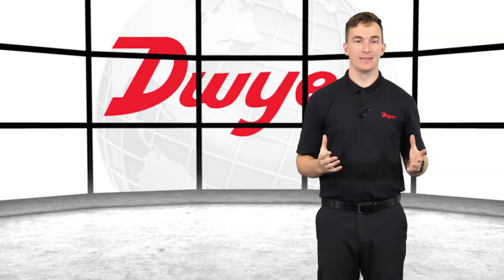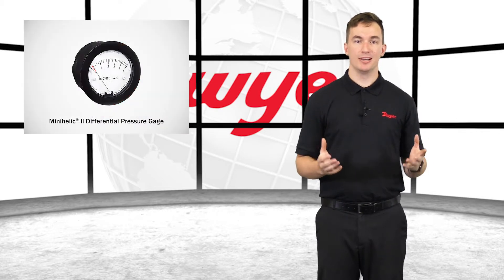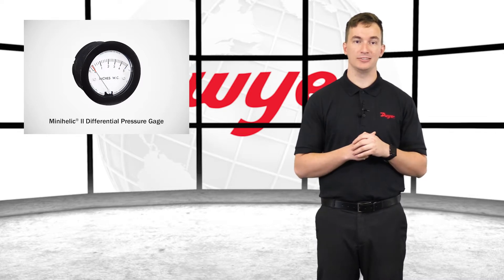Hello, I'm Sam, Sales Engineer at Dwyer Instruments, and welcome to this video highlighting the Series 2-5000 Mini-Helic II Differential Pressure Gauge.